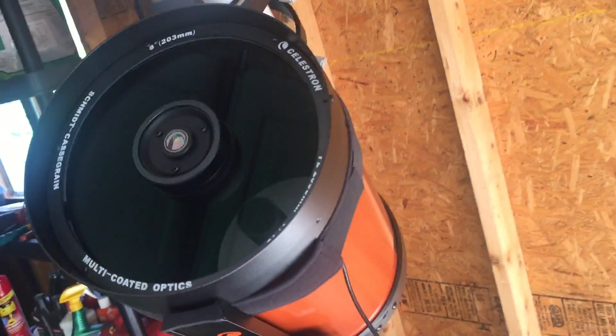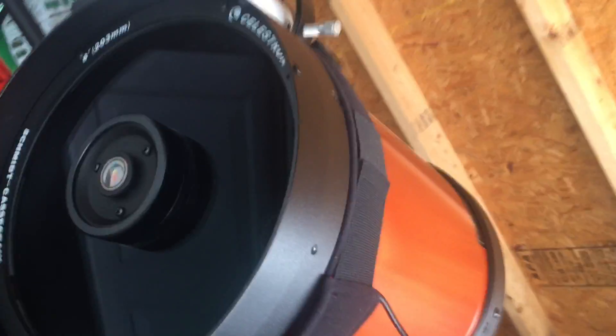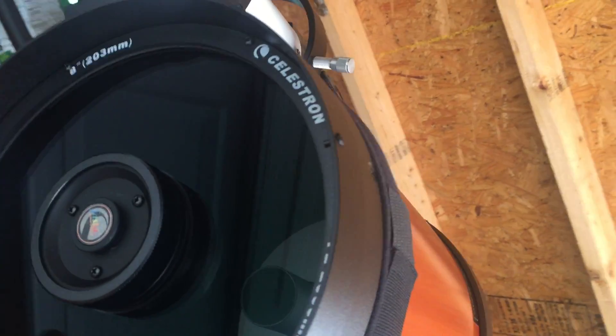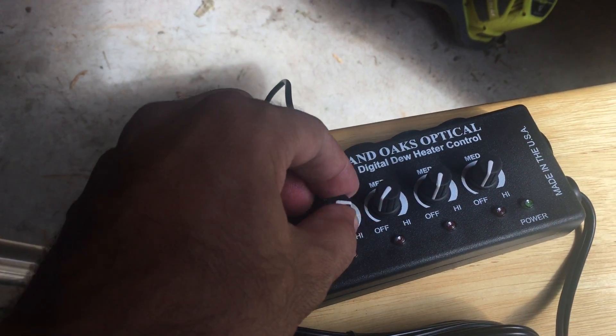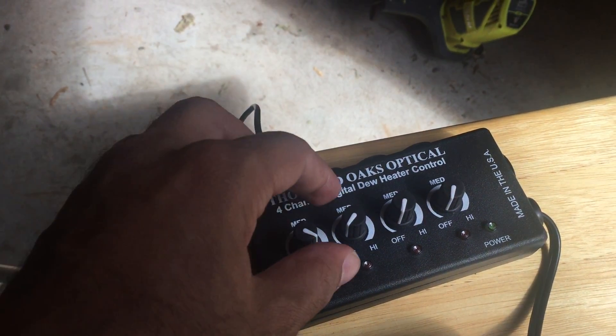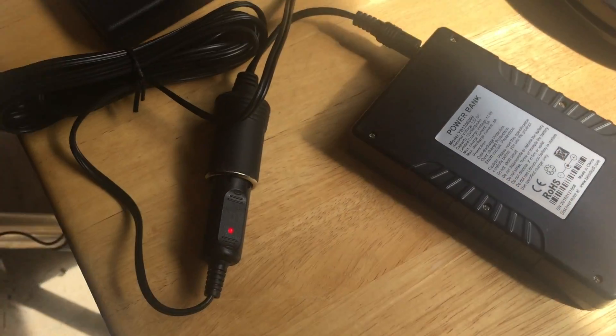How this works is it comes as a strip — you wrap it around your optical tube, as I've seen in pictures — and it should melt away the dew. The strip is hooked up to a dew heater controller where you can adjust high and low. I've got it on maximum right now just to feel if there's any heat, and it's plugged into an external 12-volt battery.